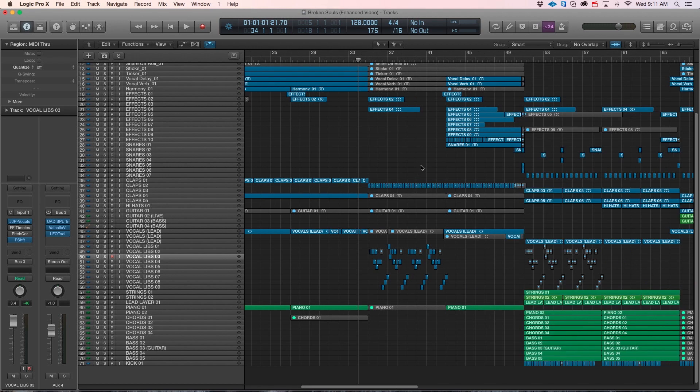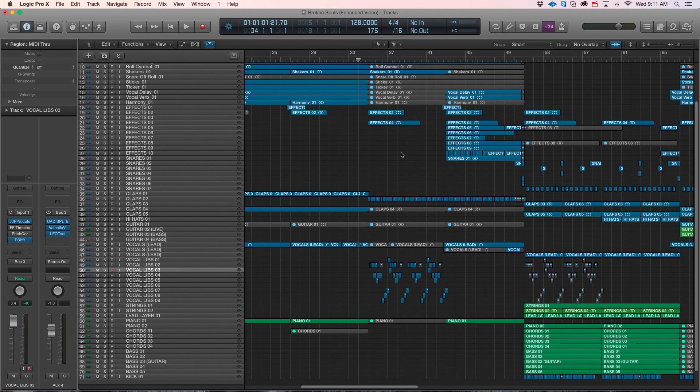Let me just play it out so you can hear the initial idea and how bare it is compared to where we are now with the finished product.